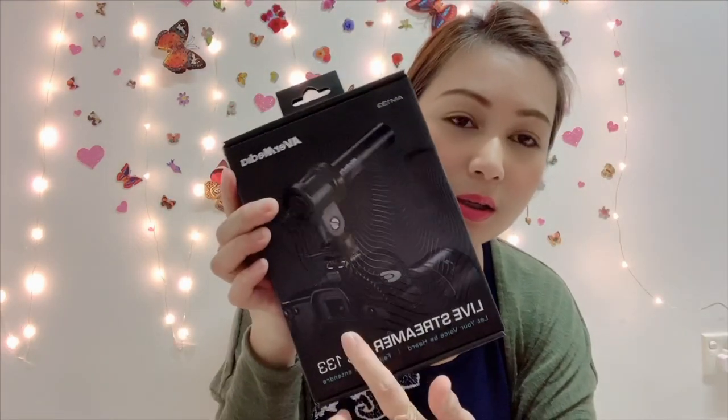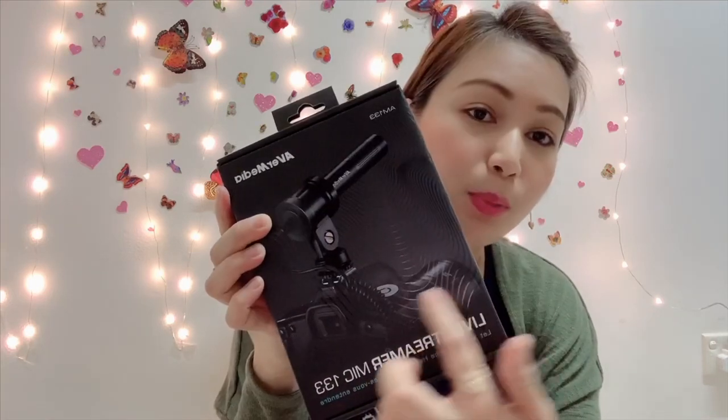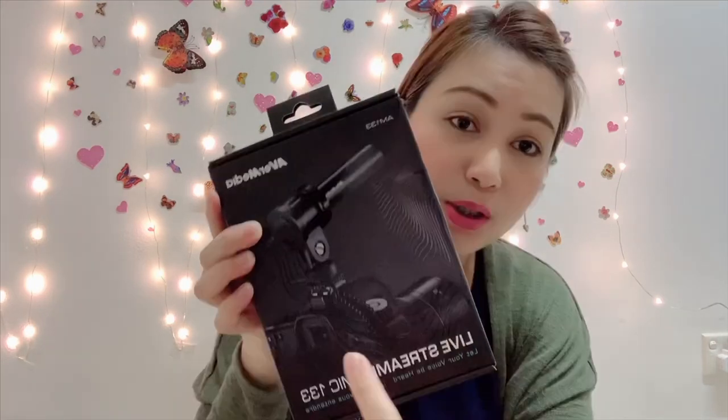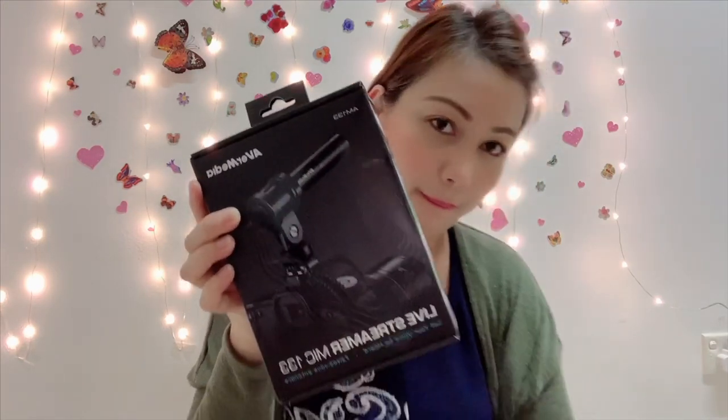So, this is the box. And if you can see in the picture, this is a professional camera. As you can see in the picture, the mic is placed on top of the camera. I'll open the box now to show you what's inside.